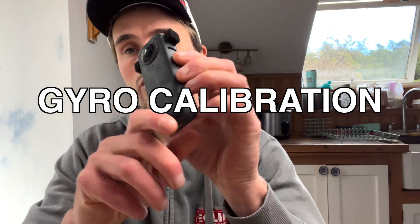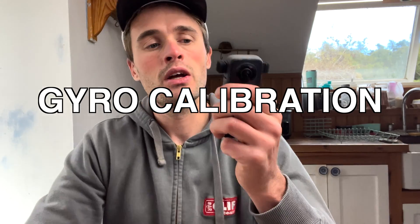Quick tutorial today — I want to show you how to reset the gyroscope on your Insta360 X3 camera. If you've ever been filming and come to edit your 360 footage, sometimes when you use the directional lock the camera wants to turn in random ways, and that's because of the gyroscope.